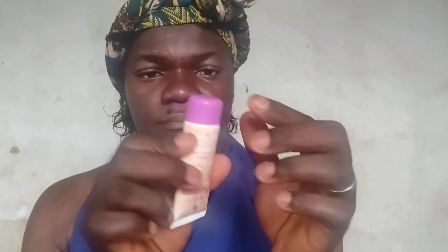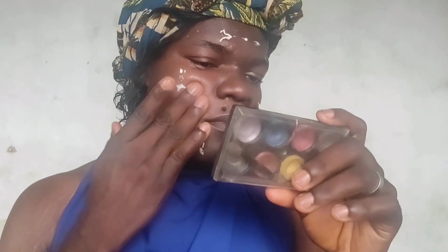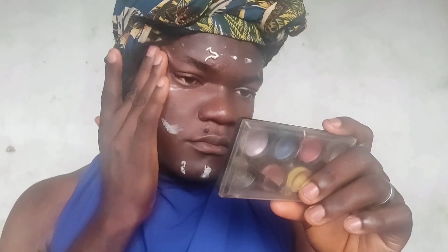Hello guys, welcome back to my YouTube channel. Today we're going to be doing a soft makeup tutorial. I'm starting with my primer first, using my hand to massage my face. Then I'm using a makeup fix spray from Kiss Beauty, spraying it over my face before moving on.